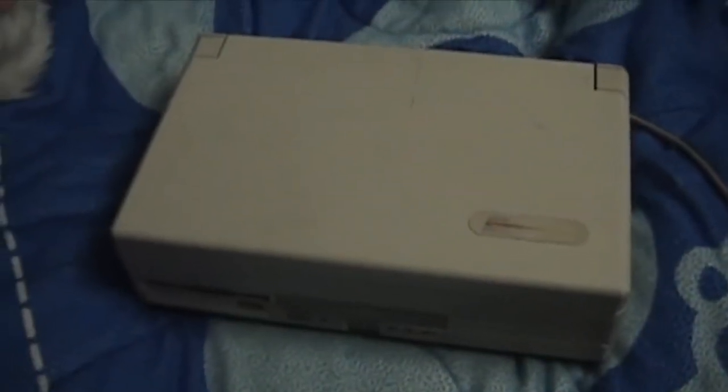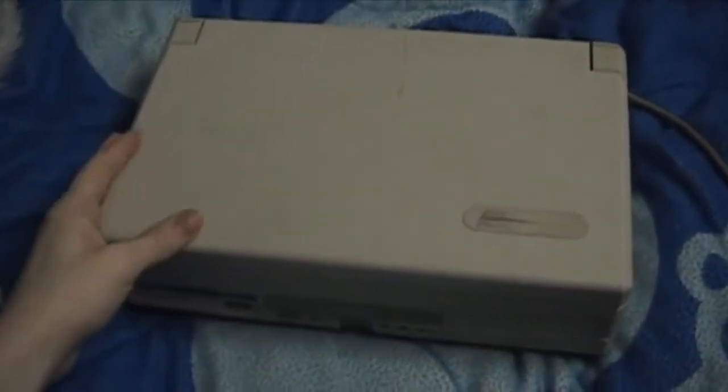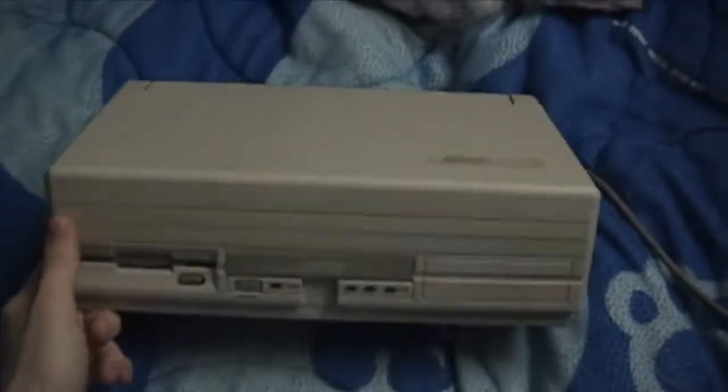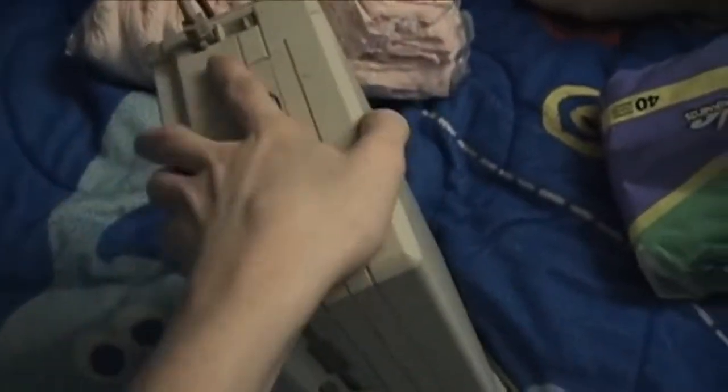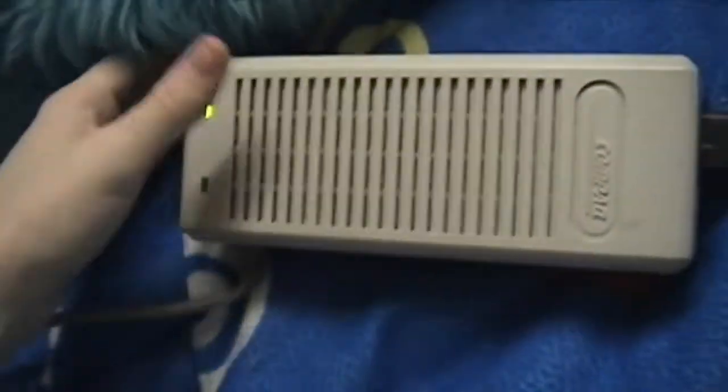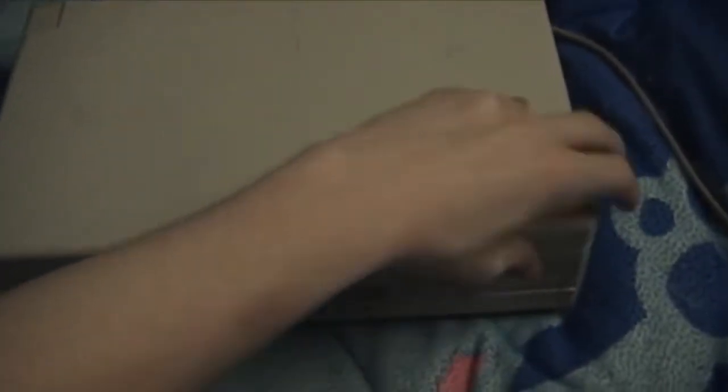Hello, this is Pampered Shoe. Today I wanted to show you one of my oldest laptops. This is a laptop. It's very thick, and the power supply is very large. But it does have an internal battery, and it is somewhat portable.